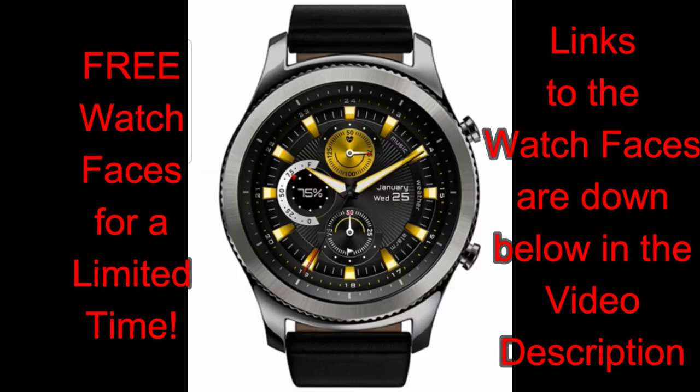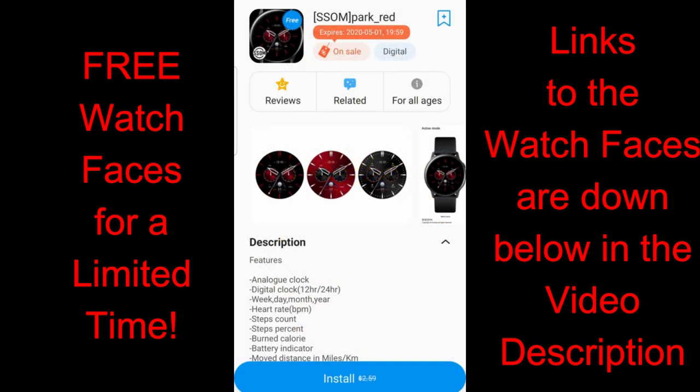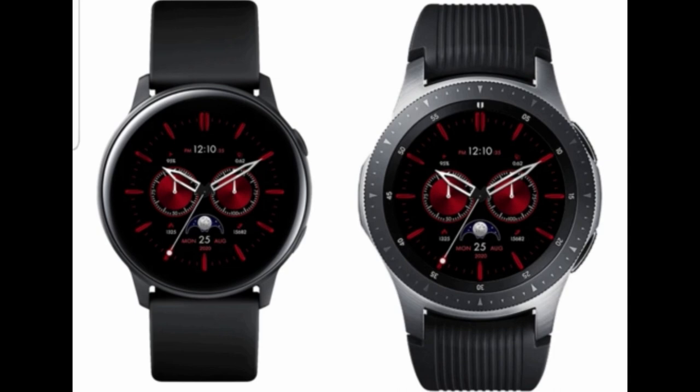You can find all of them in the featured section of the App Store, but if you have any issues finding them there, don't sweat it — I've also left direct links down below in the video description. Once you scroll down and find them inside the App Store, you'll see there's a countdown timer that tells you exactly how much time you have left to grab them. Let's jump into a quick overview of these free faces from ssom.